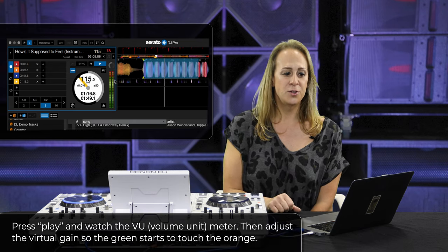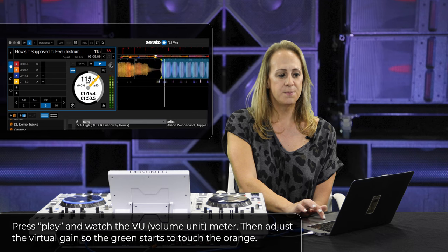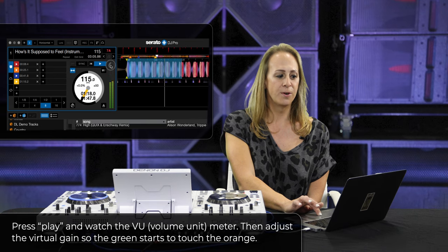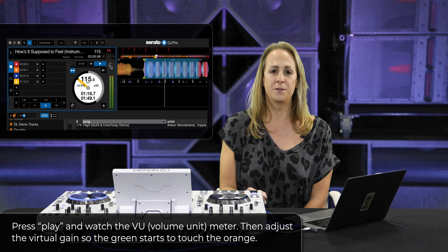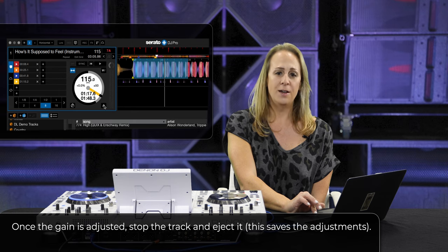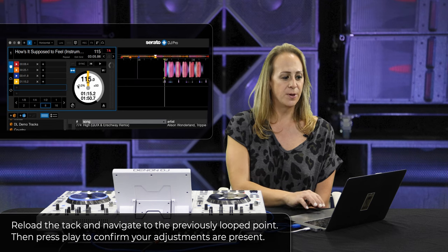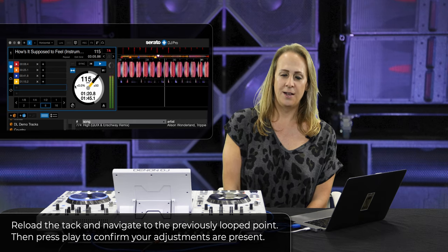I'll go ahead and play, and now that the track is running, I'm looking at the VU meters in the virtual gain right here if you follow my cursor. We'll make an adjustment with this knob by bringing it counterclockwise — I brought it down substantially. I'm going to bring it back up until the greens just start touching the orange, and that's going to leave me some headroom for additional peaks and spikes. Once adjusted, I'll stop the track and eject it to show you how it actually saves. Loading that track one more time, navigating to that same cue point, you notice that the volume and virtual gain are well in check — it followed my adjustment.